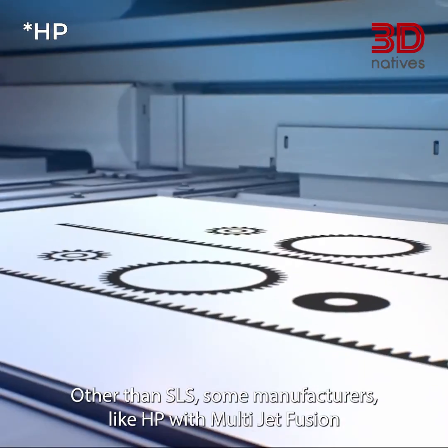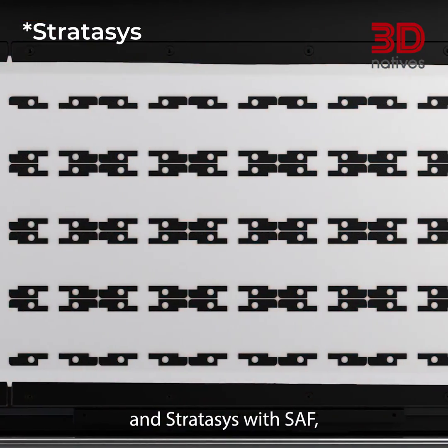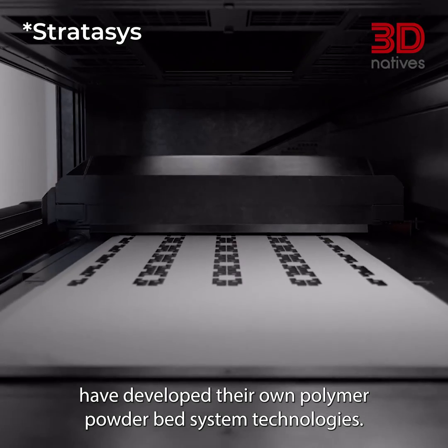Other than SLS, some manufacturers like HP with Multi Jet Fusion and Stratasys with SAF have developed their own polymer powder bed fusion technologies.